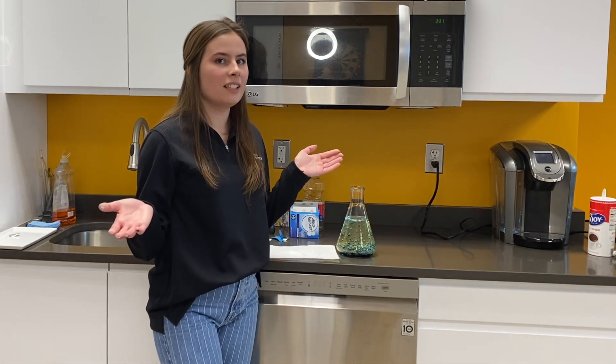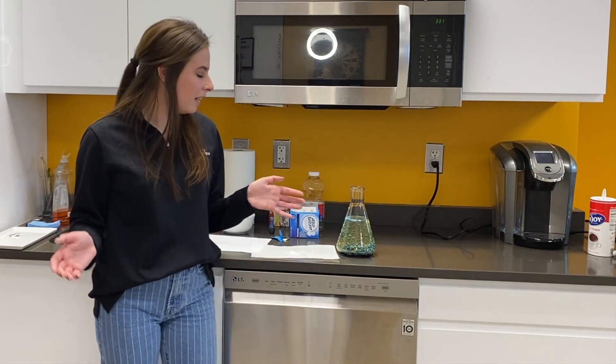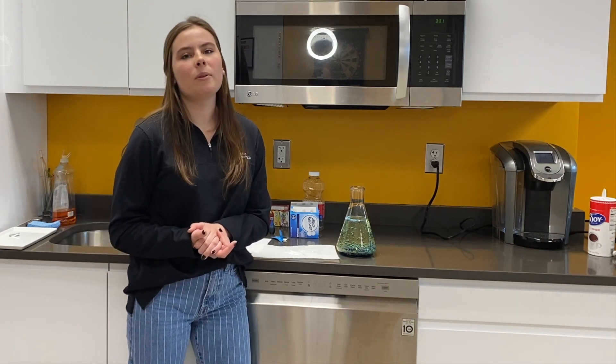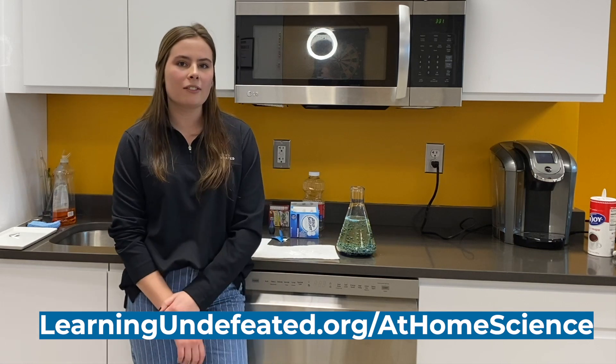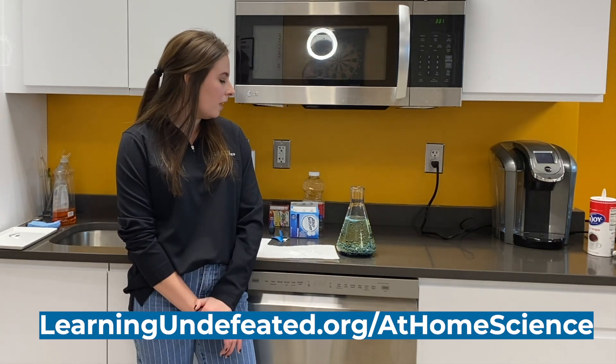So there you go — you did the experiment. It took no longer than three minutes. You can try this at home, and if you'd like any more experiments to do in your free time, go ahead and head over to www.learningundefeated.org/at-home-science. Thanks!